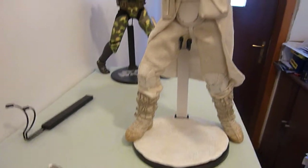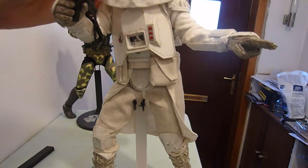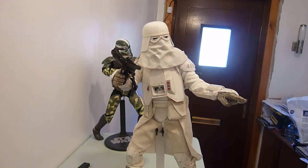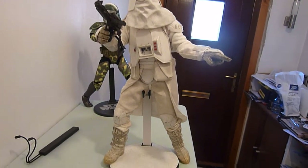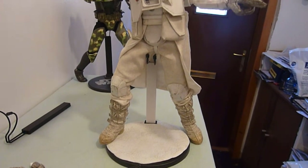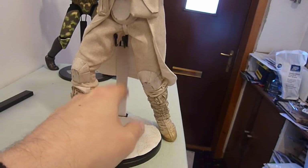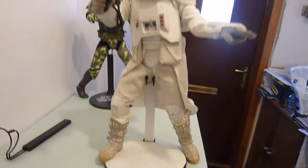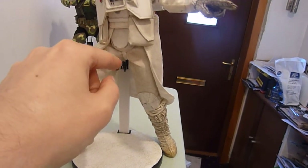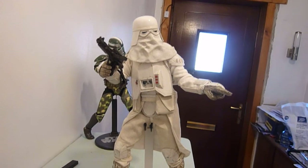Anyway, I hope you enjoyed that review. There will be some more probably this week. It's a fantastic figure, highly recommended. The base looks fantastic with the white snow piece, it's just a shame about the black stand sticking out — but you could easily just paint it up so it all matches. Anyway, peace to all, take care, bye.